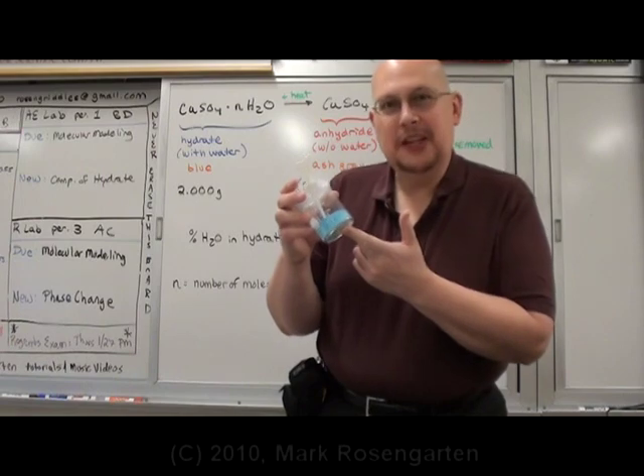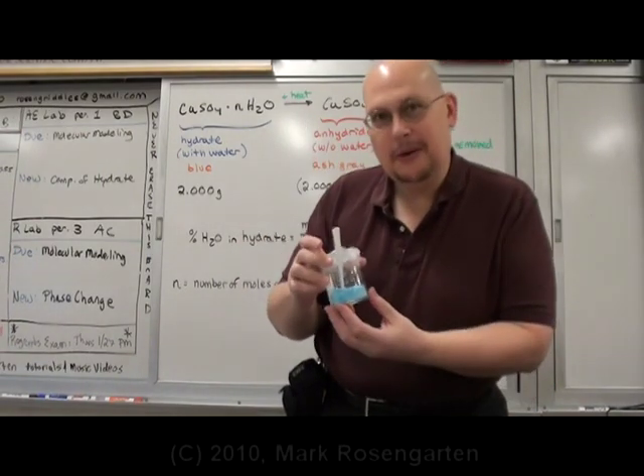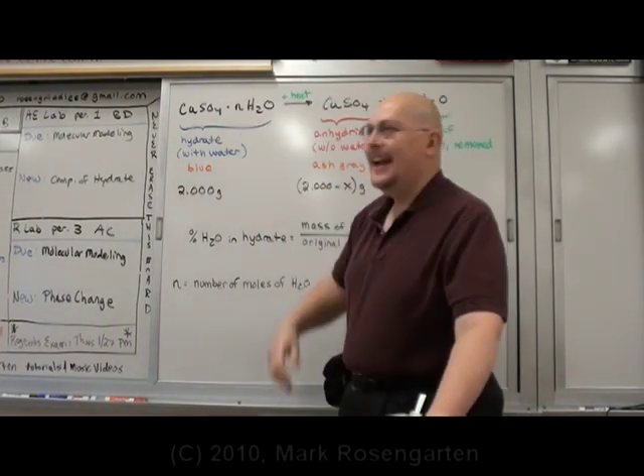This looks like powdered Smurf, doesn't it? Like somebody took all the water out of a Smurf and left behind this blue powder. Well, what this actually is is copper sulfate hydrate.